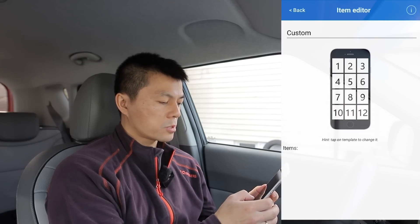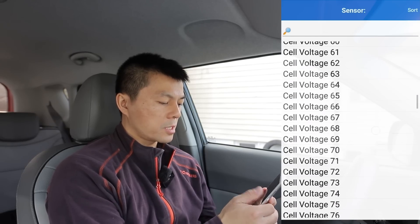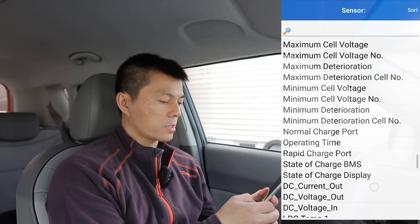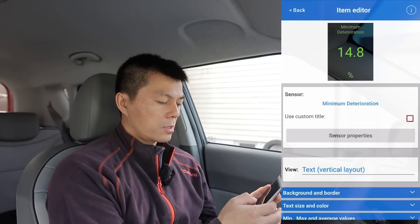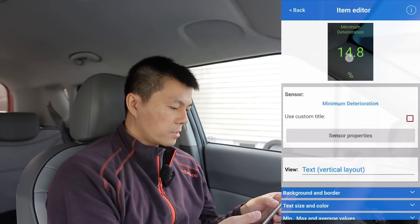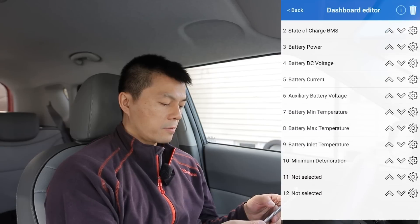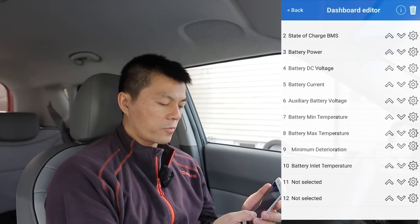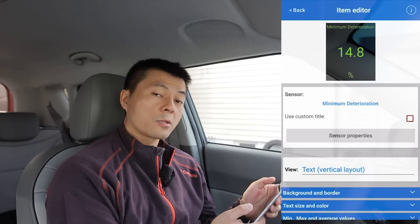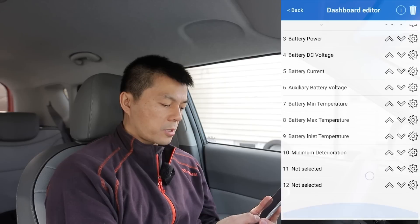To add a new sensor, you wait a little bit and then choose which sensor you want — for example, minimum deterioration — and go back. It's a bit clumsy the way you configure it, but you normally only have to set it up once. You can move sensors up and down on the dashboard, though I always misclick when moving. But once it's set up, you don't have to touch it again.